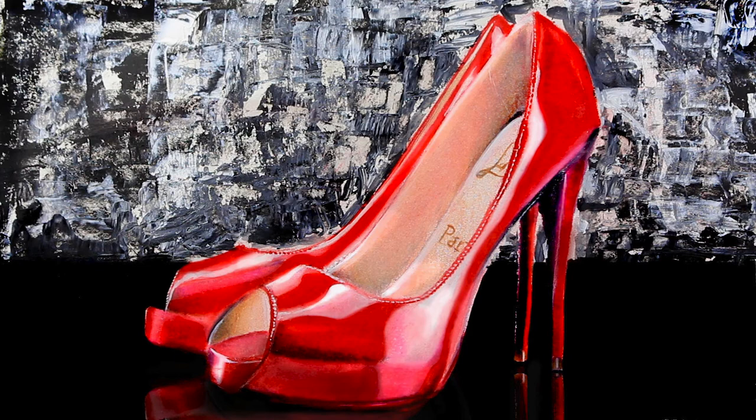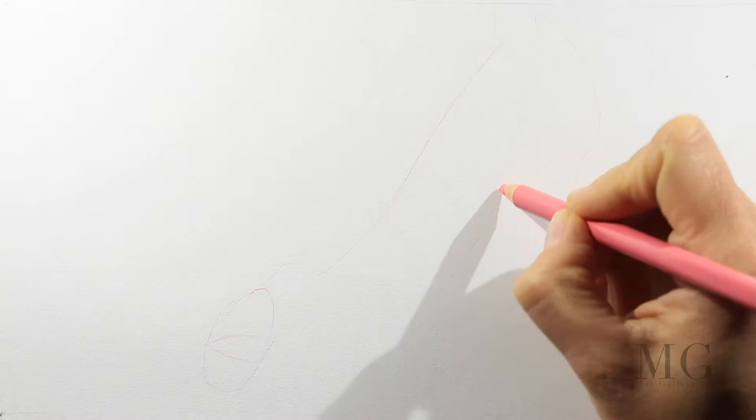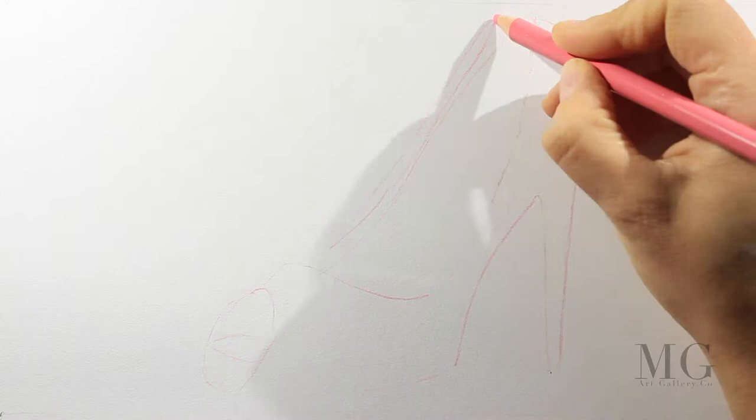Hello my friends! Today I'll show you how easy it is to draw a red pair of high heels. For this tutorial I'm using colored pencils, and for the background I'll use acrylic paint.